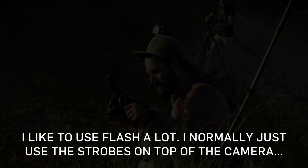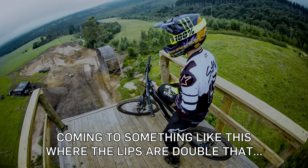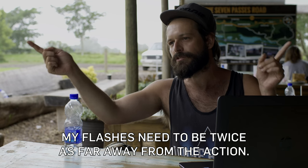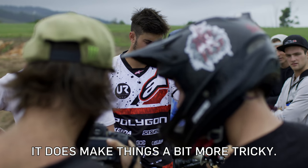I like to use flash a lot and I normally just use the strobes that fit on top of the camera for normal size jumps, sort of four, five, maybe six foot tall lips. Coming to something like this where the lips are sort of double that size, my flashes need to be twice as far away from the action, so the amount of light I can get onto the riders is much less. My settings need to be completely different and I have to wait until the light is even lower than I normally do, so it makes things a little bit more tricky.